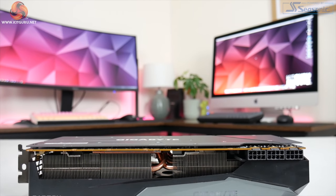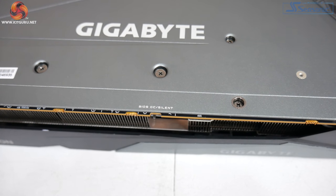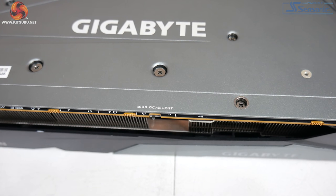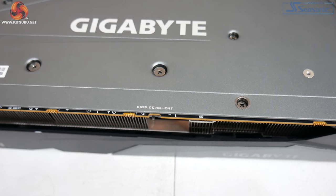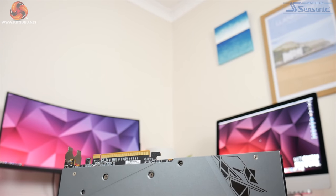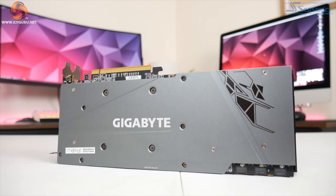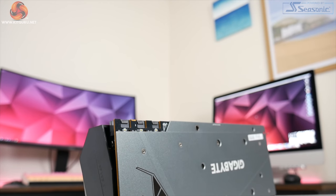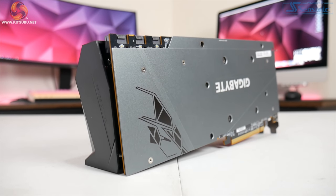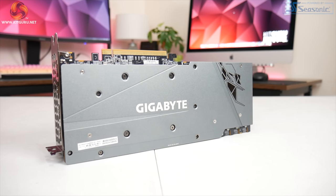Moving on to the front side of the card, here we can see the dual BIOS switch. By default the Gaming OC uses the OC BIOS, but you can also switch it over to the silent BIOS — we test these in detail later in the review. As for the backplate, it's a full length metal design in a greyish-silver colour. Unlike the 3070 Gaming OC, there are no cutouts at the end of the card, so airflow comes out the sides and the back rather than passing directly through the heatsink.